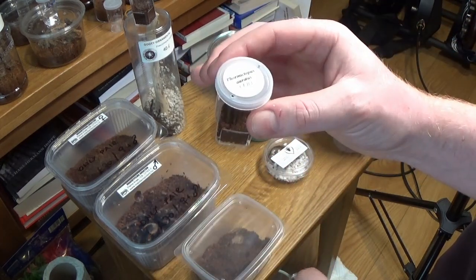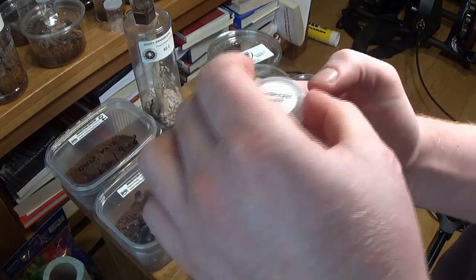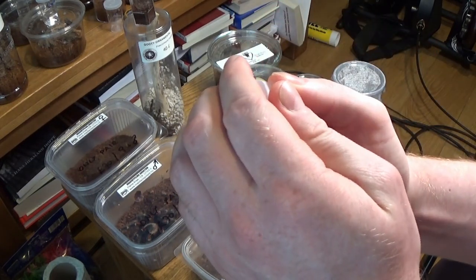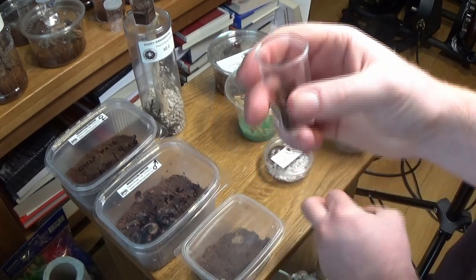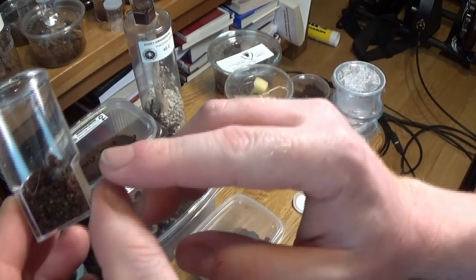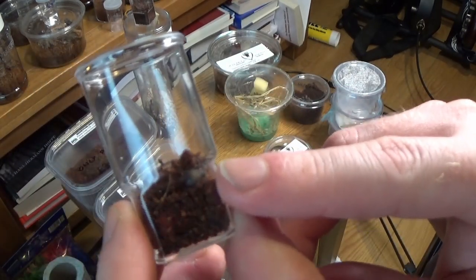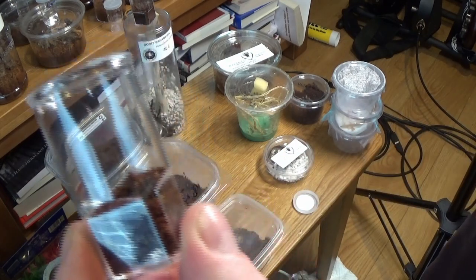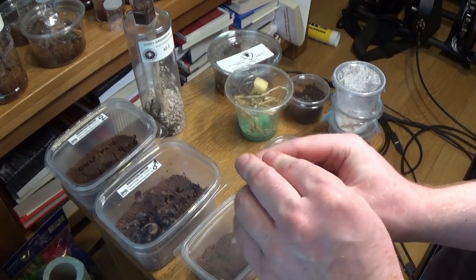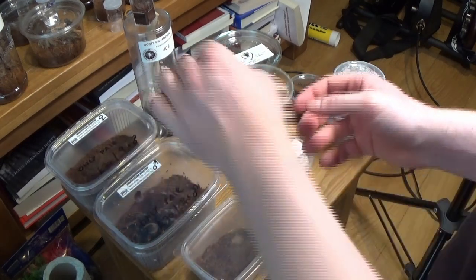In here is a Phormictopus cancerides, which is the Cuban Gold. I'll take the lid off and see if we can get a better look. I'm not going to rehouse him just yet — similar to the Aphonopelma, he's right in the corner there. He's ready to molt, so I'm going to leave him in there until he molts and then I'll rehouse him.